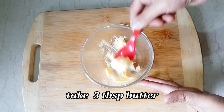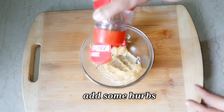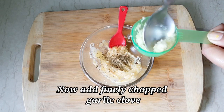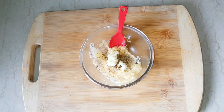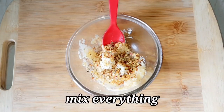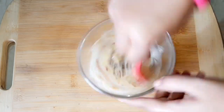To make instant garlic bread, first take 3 tablespoons of butter. Now add some herbs, then add finely chopped garlic, and add some chili flakes. Now mix everything well and your garlic butter is ready. Yummy garlic butter is ready.